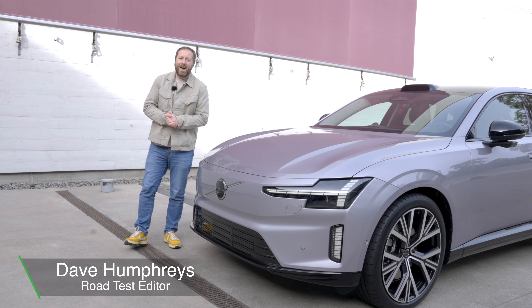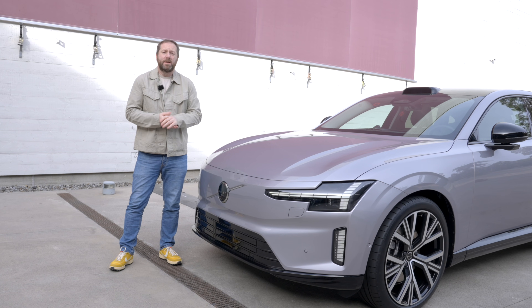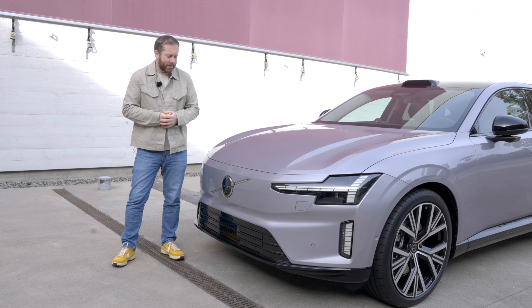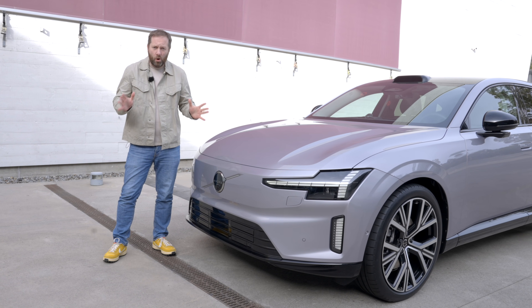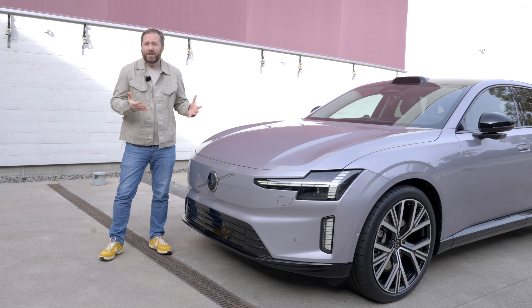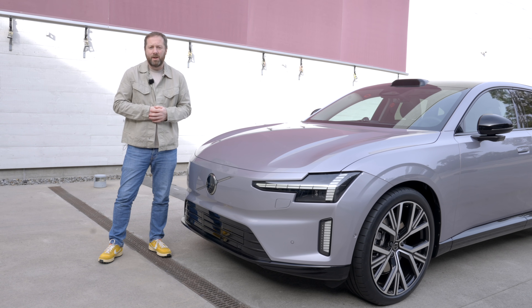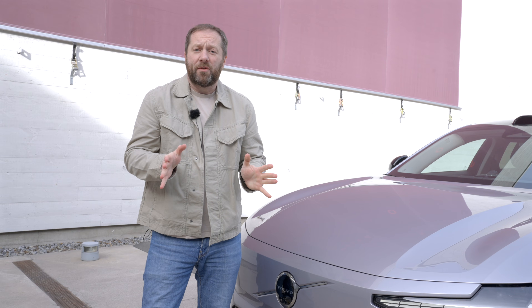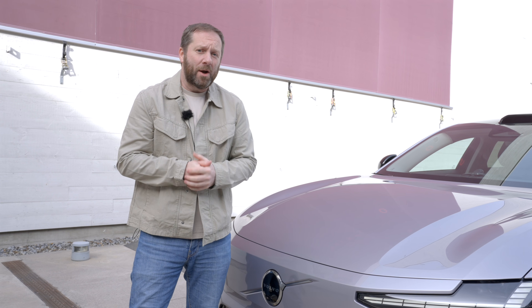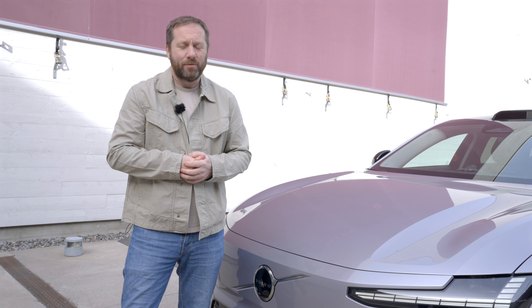Here is our first look at the Volvo ES90. This car is effectively the successor to the S90 saloon — you may remember the V90 estate. It's a fully electric car this time; that's all it's going to be, which is why the 'E' in the ES90 name is there. It's going to sit alongside the EX90 SUV as the joint flagship model in Volvo's range. Here's everything you'll need to know about the Volvo ES90.